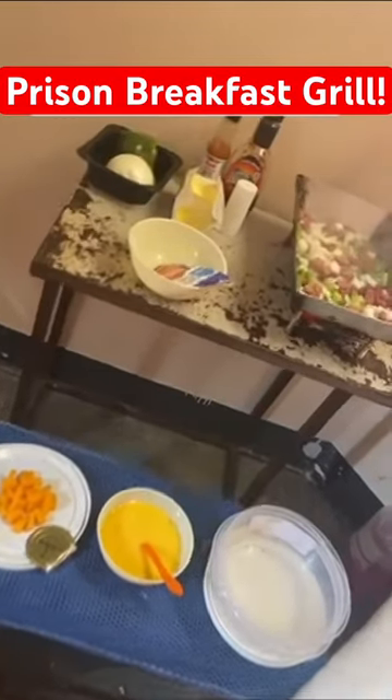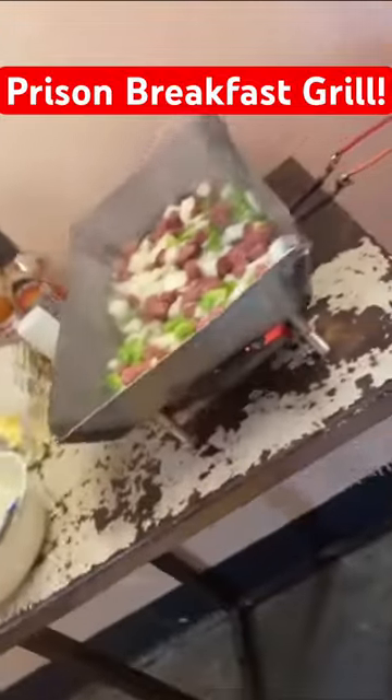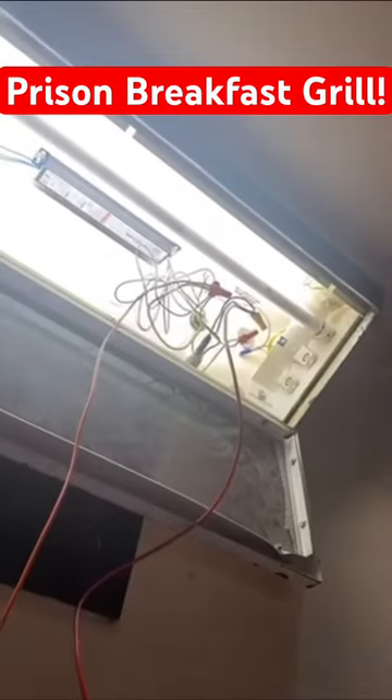This inmate created a homemade stove to cook breakfast burritos in prison. First, he rips down the wires from the light in his cell and hooks them up to his stove.